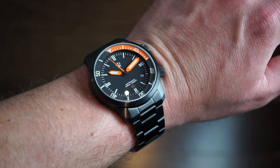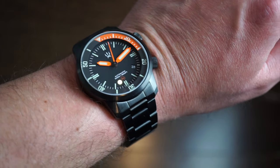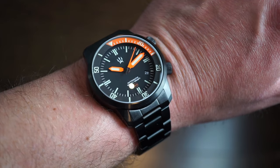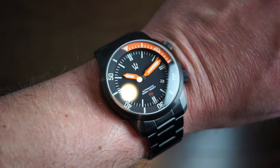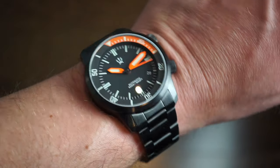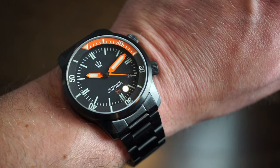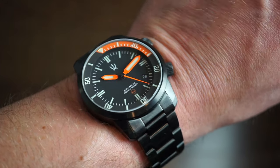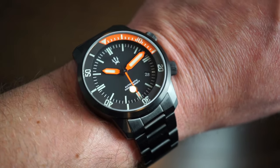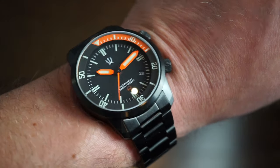On my 6.5-inch wrist the watch wears really nicely — I was quite surprised. Similar to the stainless steel model I reviewed, the dimensions wear smaller than expected because the bracelet curves naturally down toward the wrist. Easy to read at an angle with no issues. Very comfortable — no complaints about the bracelet. You can also swap it to one of their Milspec straps for about $20, which are great quality, or run a rubber band, NATO, or anything else you prefer.